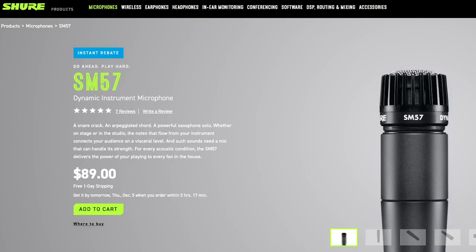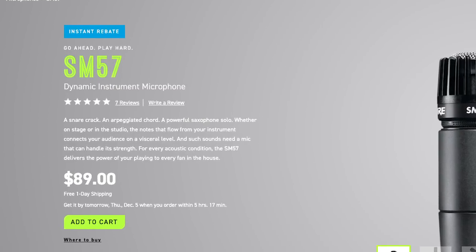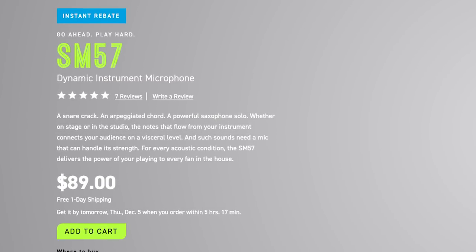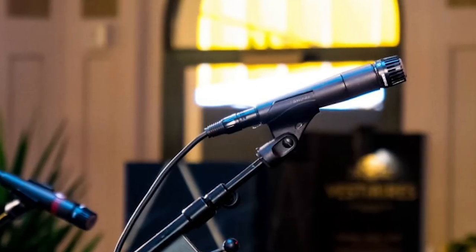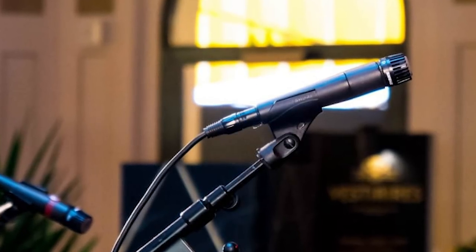The holy grail of cheap mics is the SM57. The SM57 is used all day on guitar sessions, drum sessions, and every once in a while a vocal session, believe it or not. I had a couple clients back in the 90s who sounded great on an SM57 and really not so great on all my fancy Neumanns.